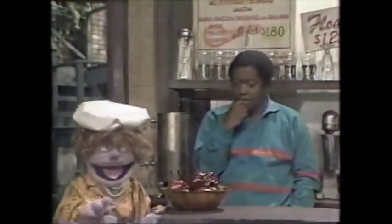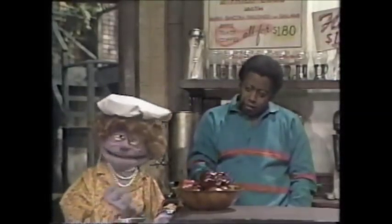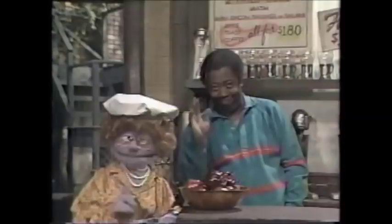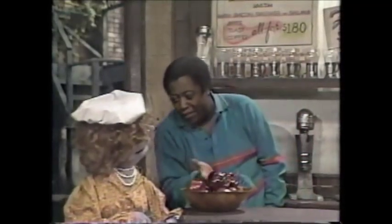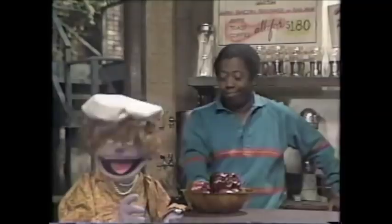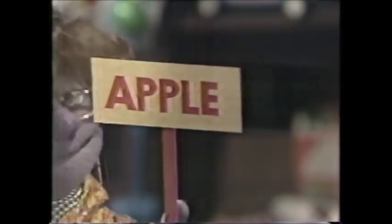Welcome, welcome to the Traveling Chef Show! I'm Julia Kitt, and today's show is brought to you live from Hooper's Store. Listen, I'm sorry, but you can't have a TV show here — I have work to do. As a matter of fact, I was just about to make an apple pie. But first, I'm going to show everybody how to make one of my favorite recipes for the apple — a very dramatic fruit, David!